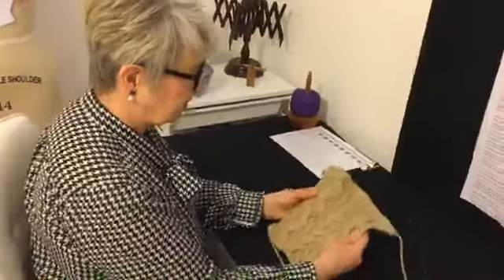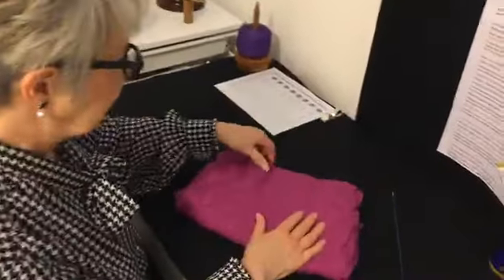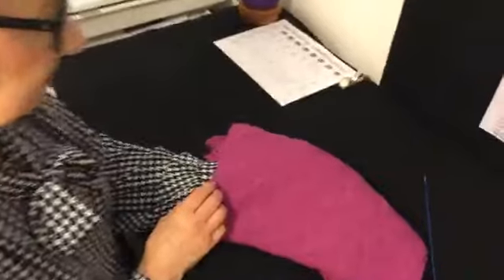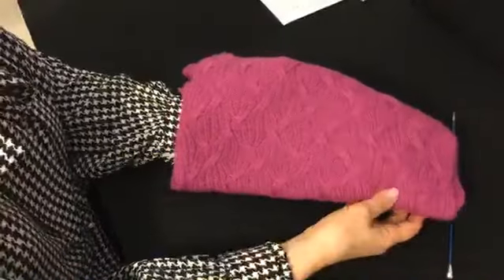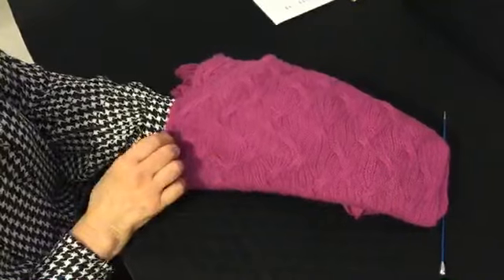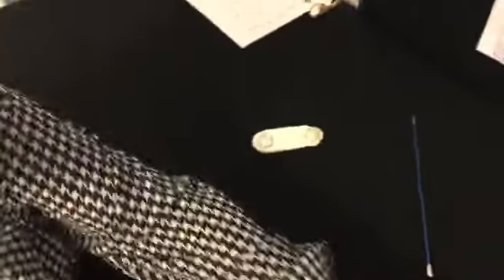First off, how are you all getting on with your cables? By the photos you've sent me, you're all doing really well — you're a really clever bunch. Last week we talked about cables and did the traditional type, but cables don't have to be as traditional as that. This stole is also a form of cables — just an irregular type, a bit more complicated because you've got to keep track, but the technique is exactly the same.